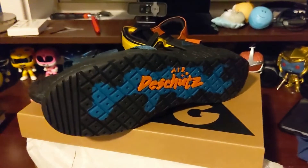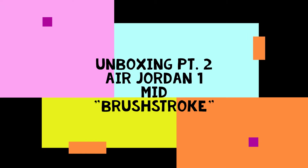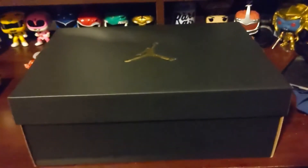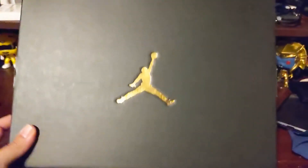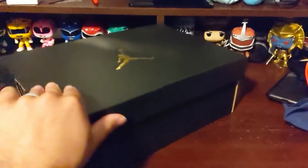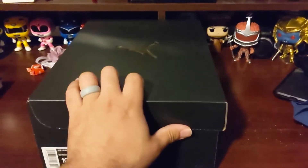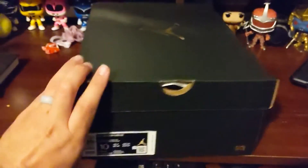As part of this video I wanted to do another unboxing as well, so you do get two for the price of one. Right before I purchased the Air Deschutes, I saw these on the Nike app and they really just caught my eye.